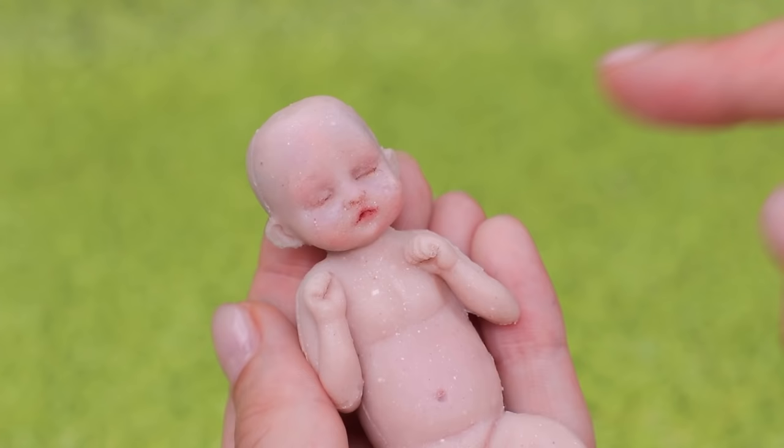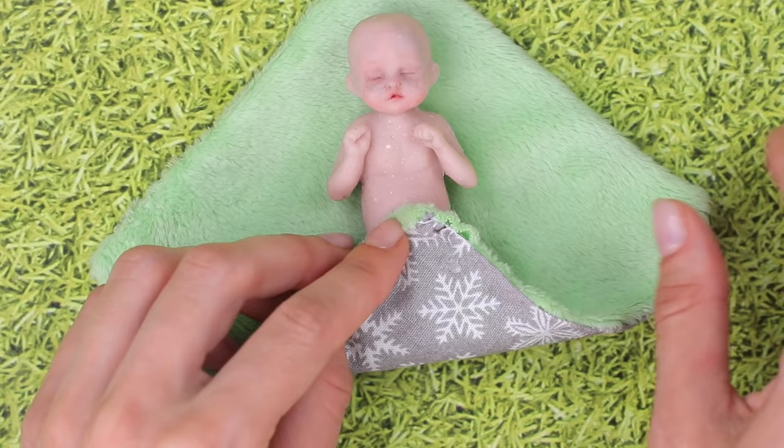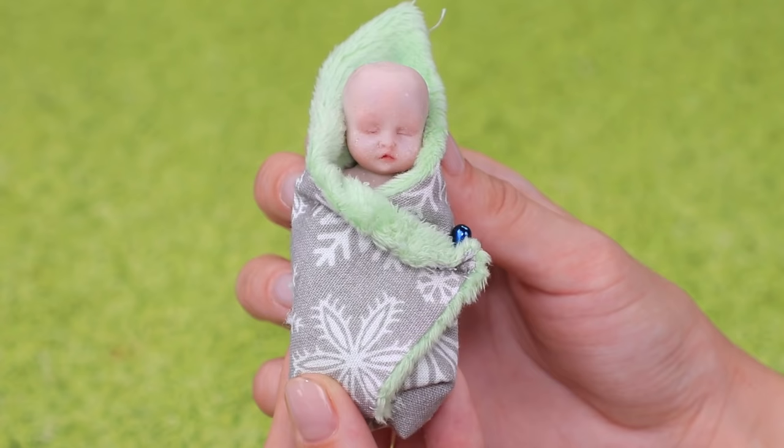This beautiful baby was just born. He's so smooth and soft. Look at these pudgy cheeks! Put the baby on a baby blanket — it's cozy and calm.